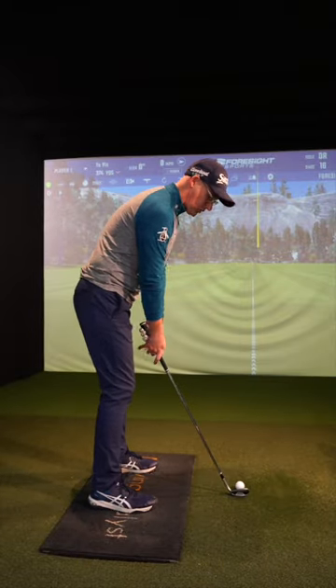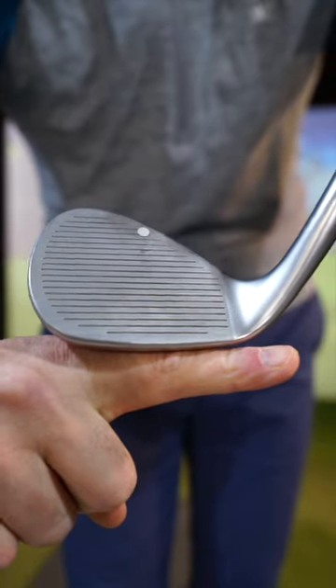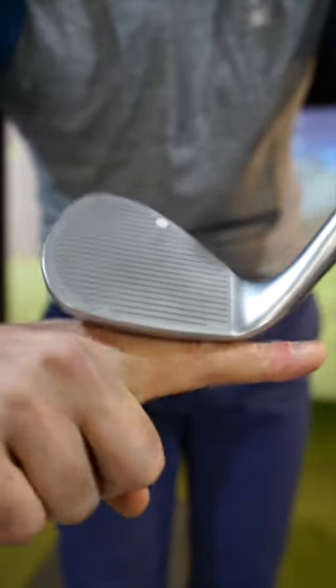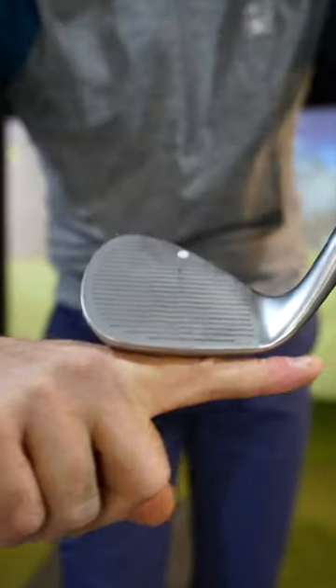Stop pulling your wedges, golfers. Just stop pulling them. Oh, no, I've pulled it. Use your lie angle to make sure you get rid of the pulls. So many of you get the lie where the toe of the wedge gets a bit too much in the air. This will point the loft left and you're going to pull a lot.